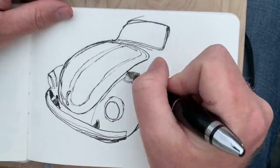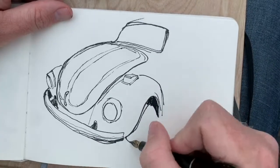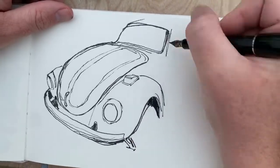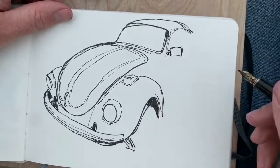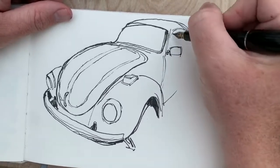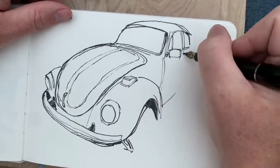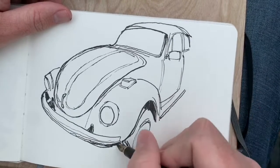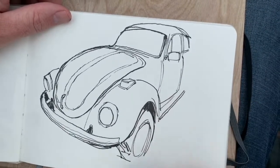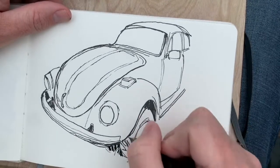As you watch the shapes of this VW bug being picked out — it's right in front of me here at the junkyard — you'll notice I continue to correct my lines as I go, especially there on the roof line of the beetle and also on the top of the windshield on the left-hand side.